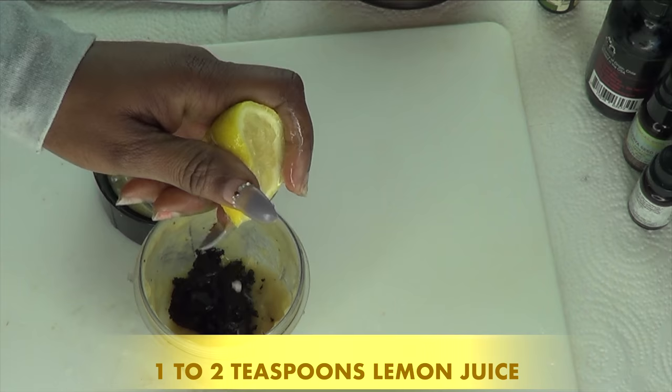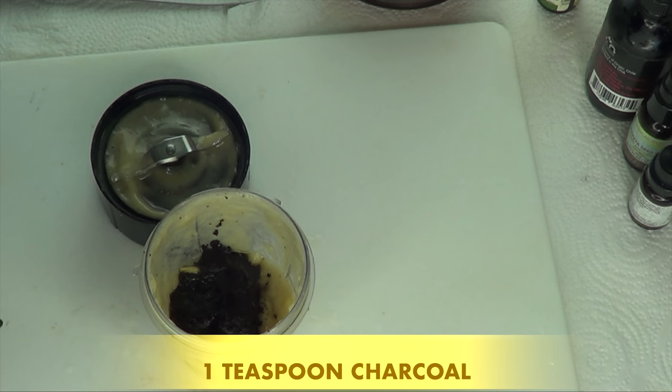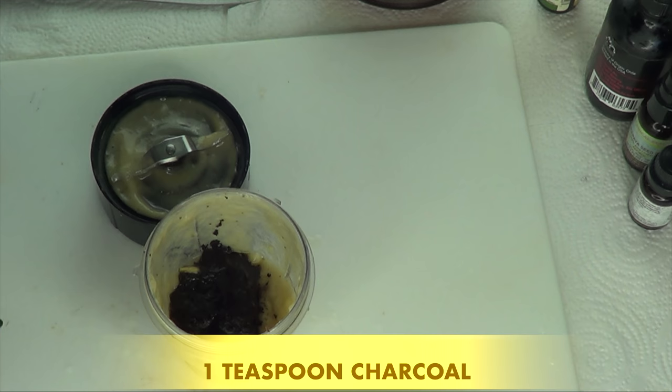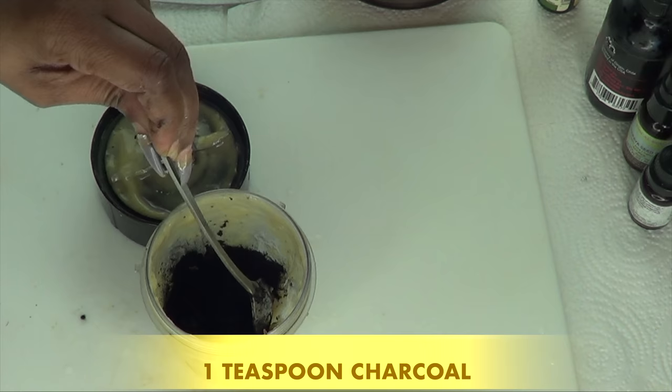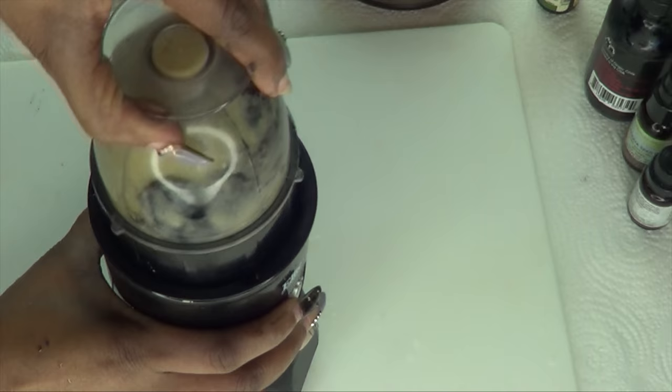Lemon is acting as a form of acid to neutralize the next ingredient, which is charcoal. I'm going to use one teaspoon of charcoal in the recipe and pour this in. If you do not have charcoal, you can substitute the charcoal for henna — it's going to give you the same result.